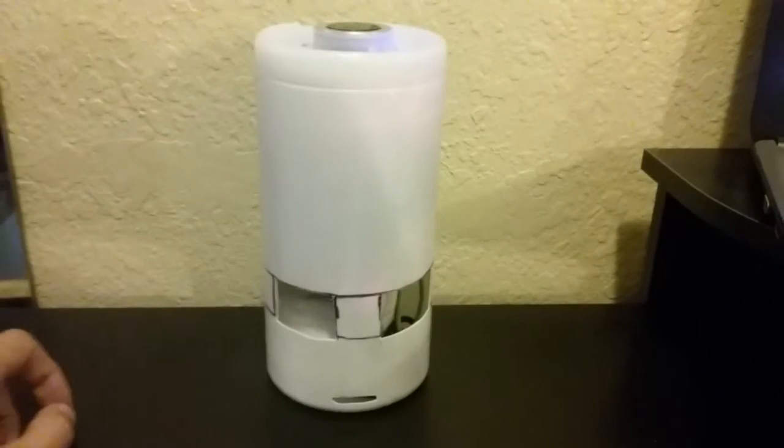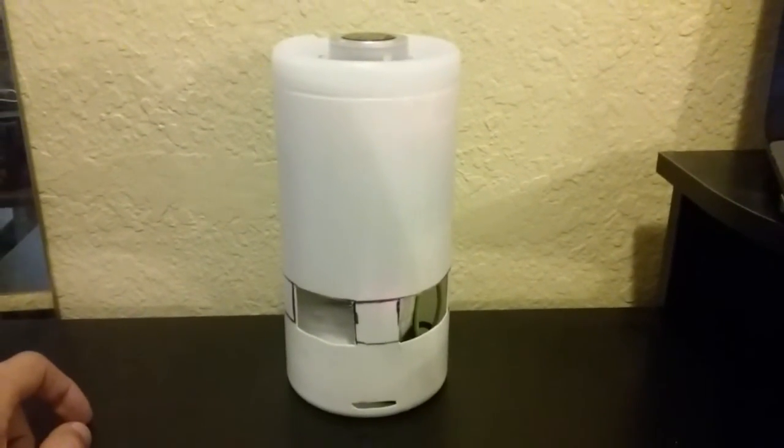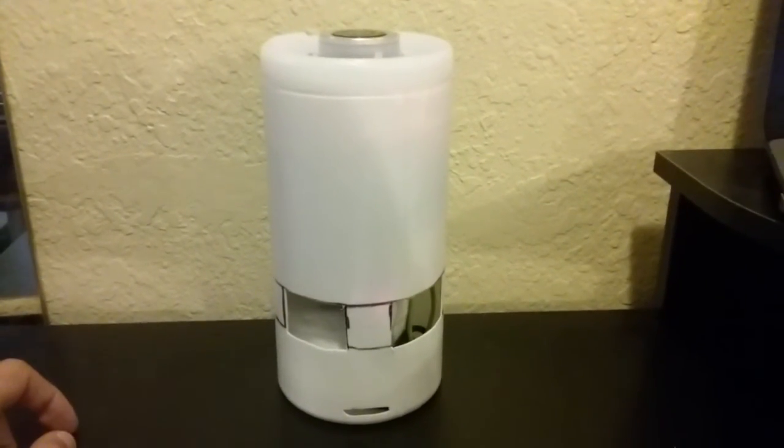Who are you? I'm Alexa and I'm designed around your voice. I can provide information, names, weather and more.